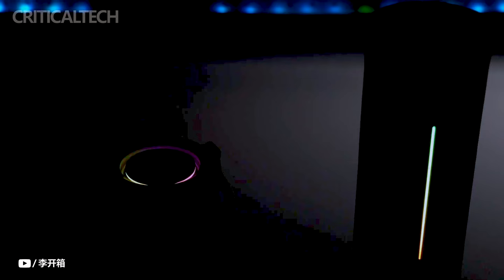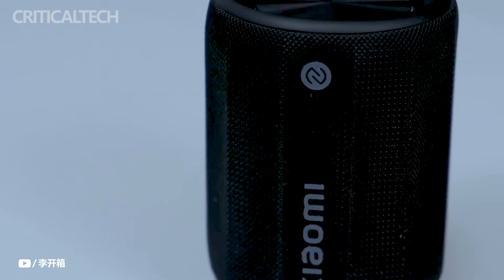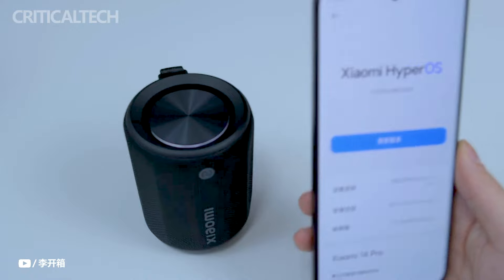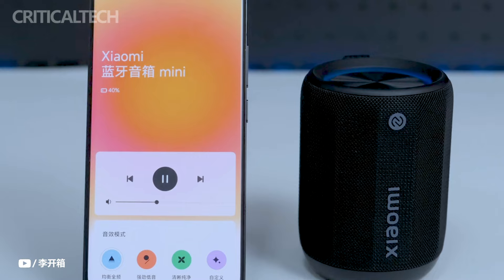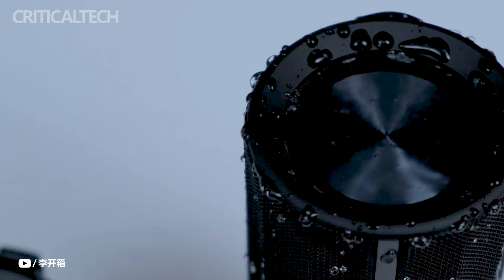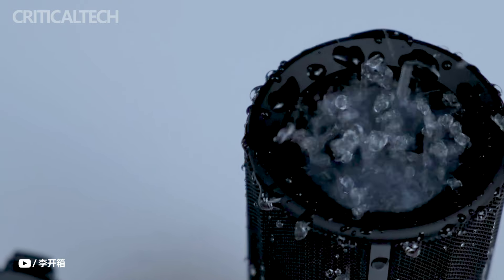Soft rubber anti-collision technology on the bottom of the speaker lessens the effect of unintentional drops and increases its overall longevity. The speaker is suitable for outdoor use because it provides dust and water resistance. Because of this, it can be trusted in a variety of settings and will function consistently no matter the weather.